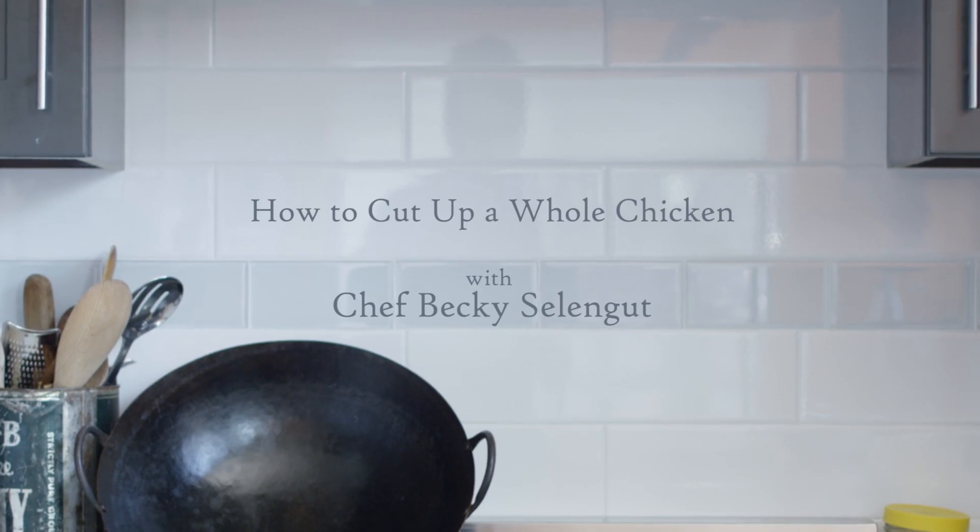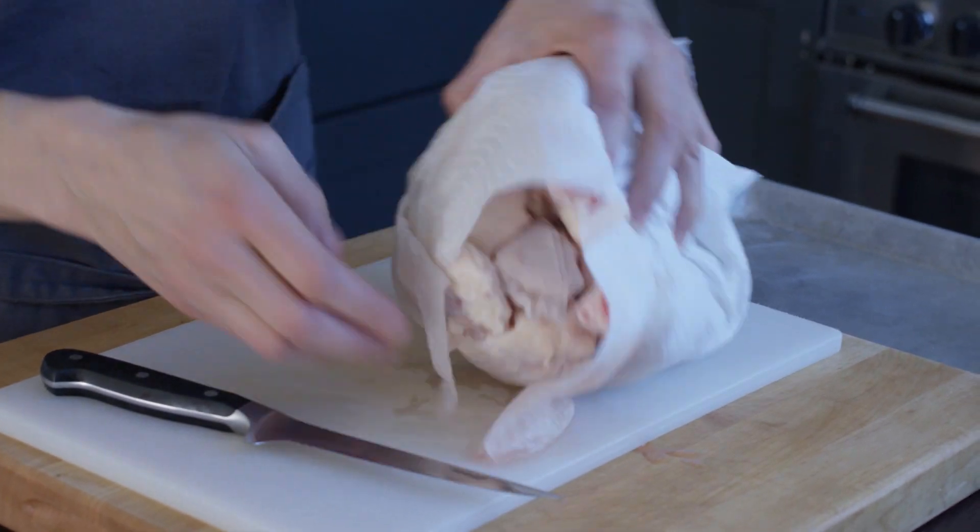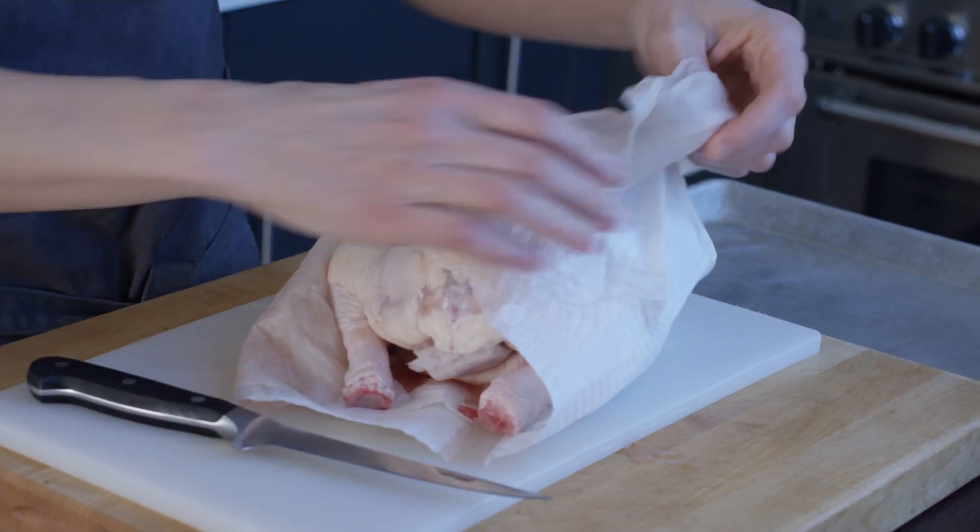I'm going to show you one way to cut up a chicken. If you spend five hours on YouTube searching how to cut up a chicken you're going to find a million other ways to do it. This is just the way that I most commonly cut up a chicken.